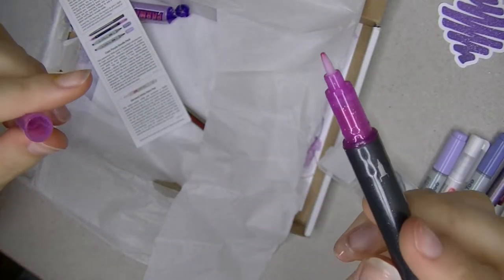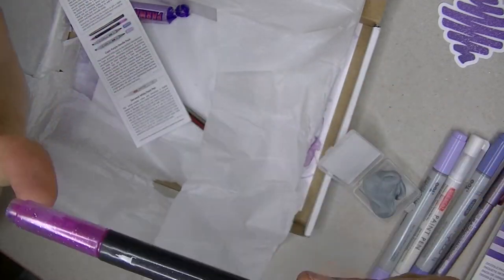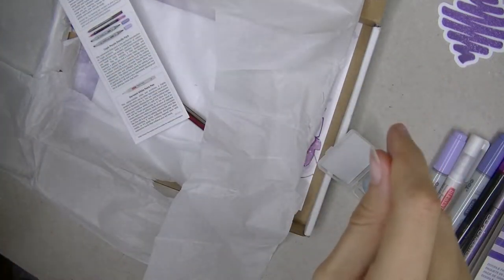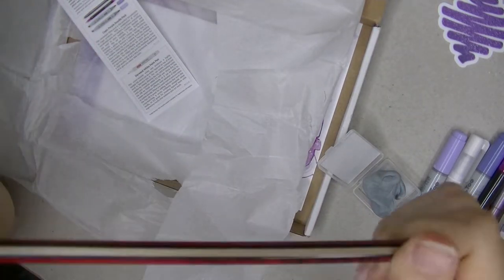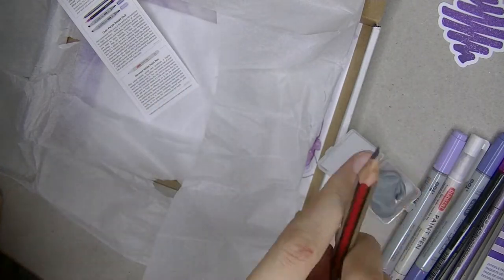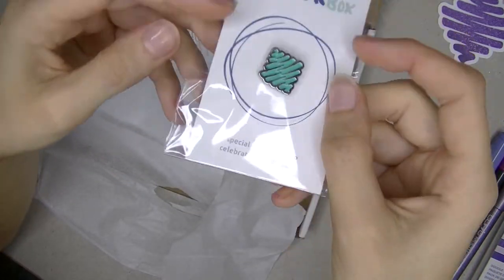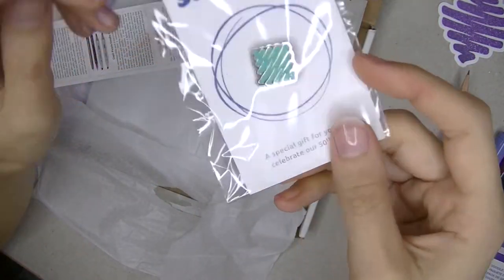This one looks quite interesting — I have no idea what it makes, but I can't wait to find out. Candy! I have never tried this one out, but I will definitely. And a pencil. A mechanical pencil would be better if it's a Drawing with Waffles box, but not complaining. Look at that — how cute! It's their 50th box and it's the Drawing with Waffles box. That's so cool.